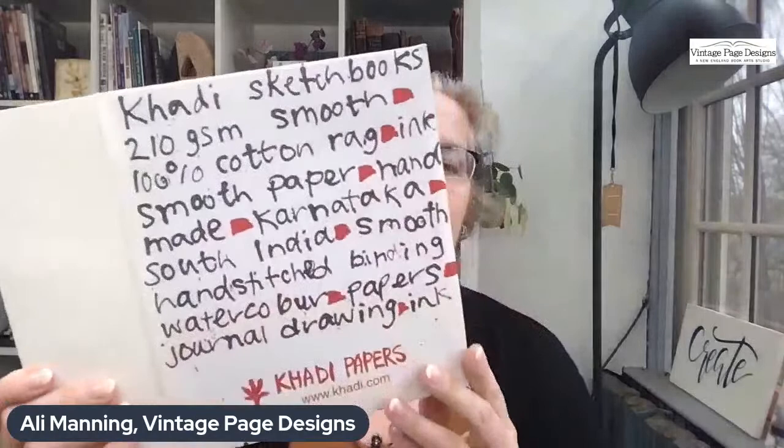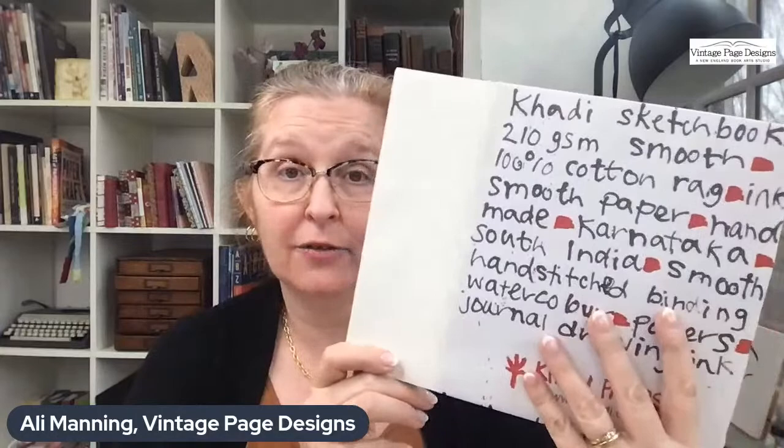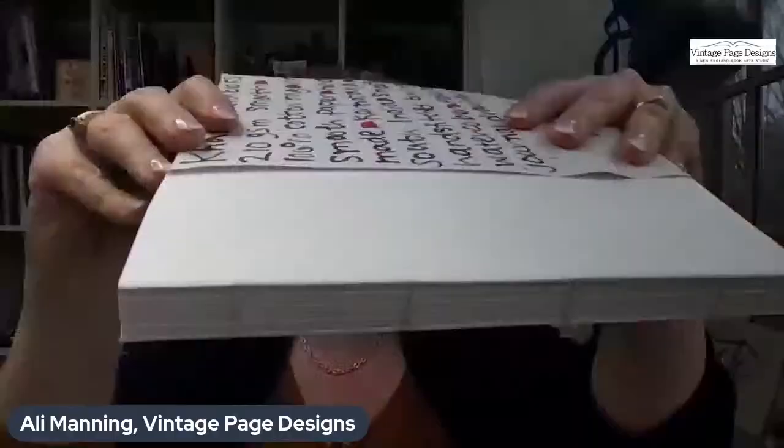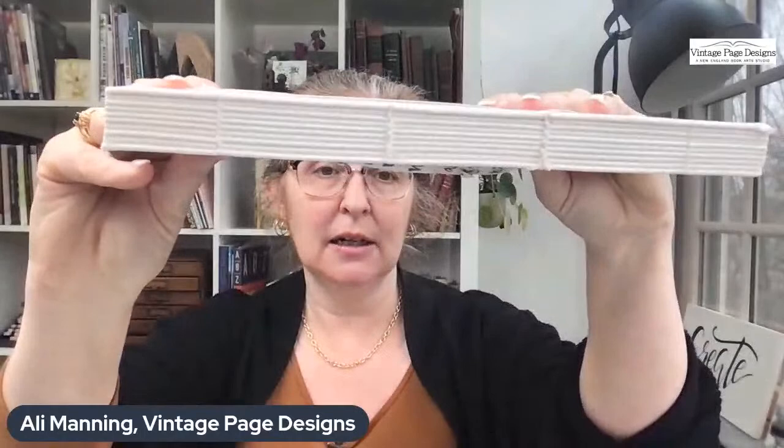Joanna asks about the Cardi paper block I showed earlier. This is a big one — it measures about 8.5 by 11, already bound. It came from Hiromi Paper Arts in California; they've got an online store and there are other smaller sizes. It's not cheap, but it's a really nice book with a little link stitch, very nicely done.